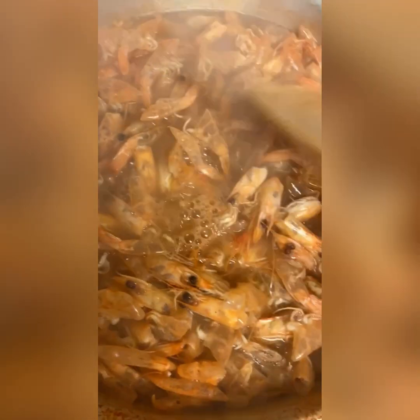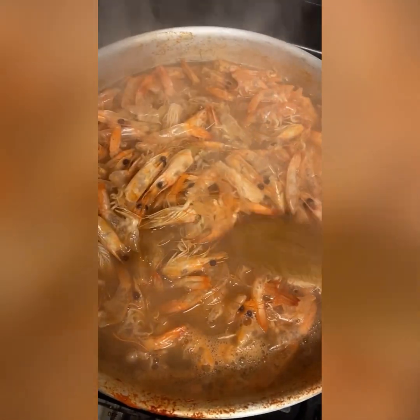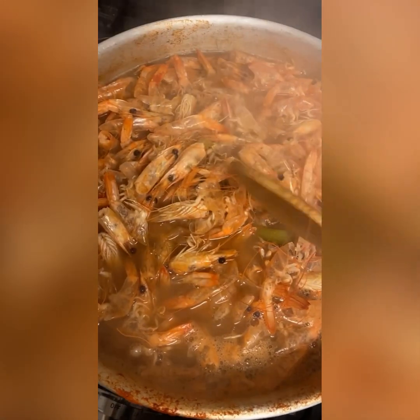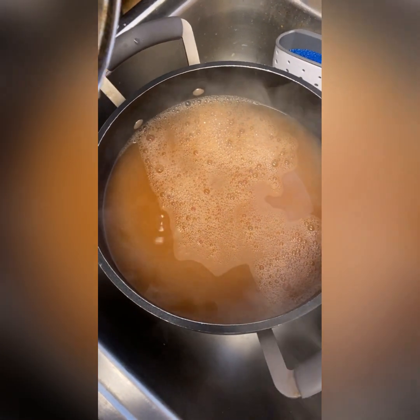This water smells so good already. This right here is what all the flavor has been cooking down for about an hour. All these shrimp heads got nothing but fat in there - it's full of flavor. When you make your own stock it really makes a difference to your gumbo. My shrimp stock is done, so now we're just gonna strain the pot out, throw the peelings away, keep the juice, and put it to the side.